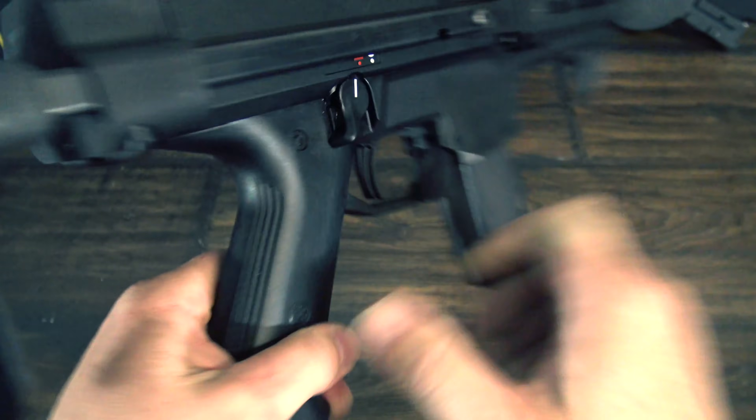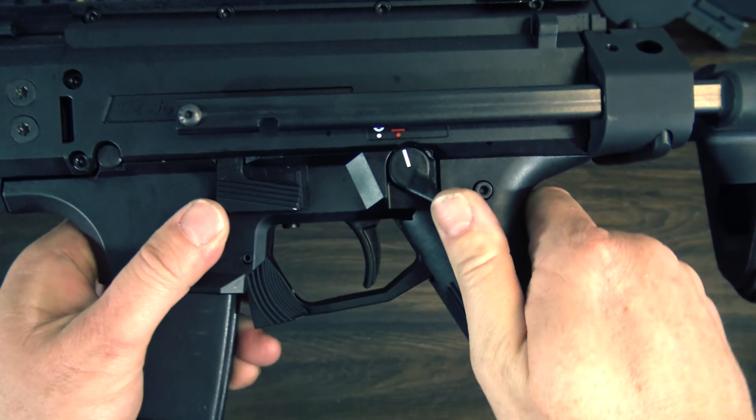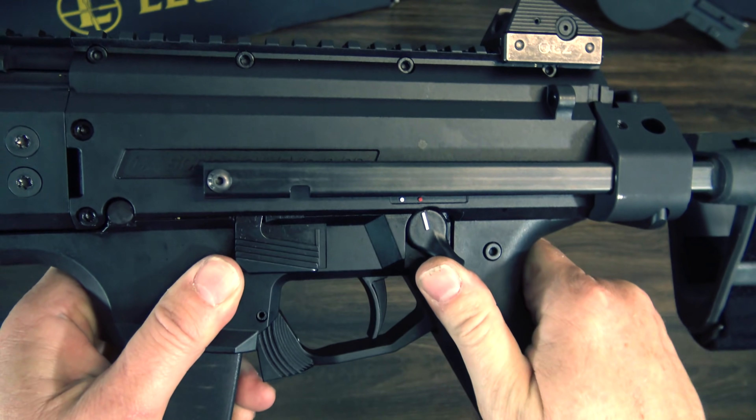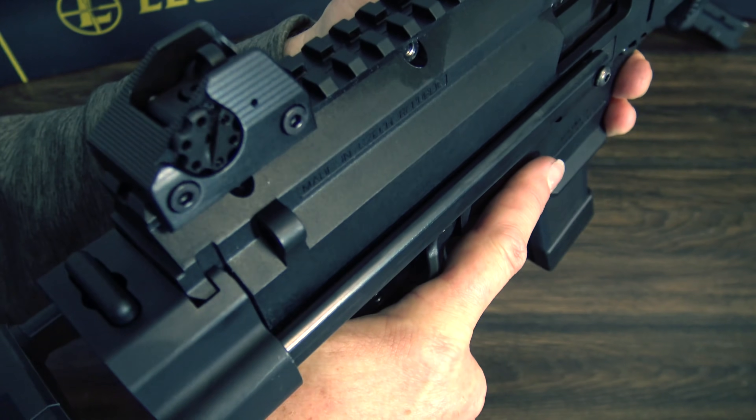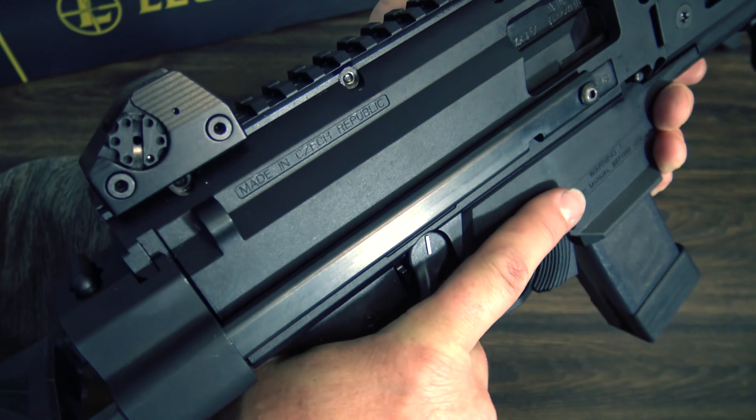The safety can be used from either side of the gun, which is great, but it does dig into my finger a bit. This is an easy fix that I've already addressed on my full-size Scorpion, and this one will probably get a similar treatment.